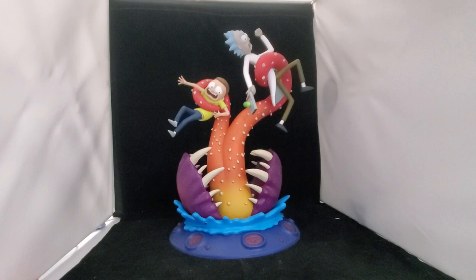Hey everyone, it's Brian back with a brand new toy review. Today we are checking out from Diamond Select the Rick and Morty deluxe PVC diorama. If you're not familiar with Rick and Morty, Rick is a mad scientist and he drags his grandson Morty on these crazy sci-fi adventures. This is a good interpretation of some of their adventures.